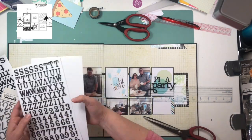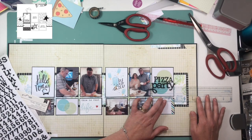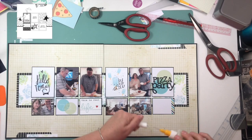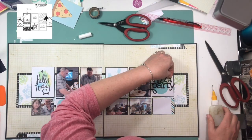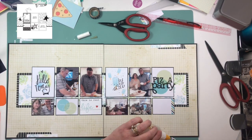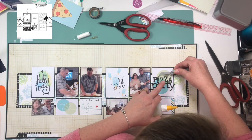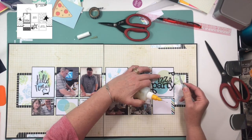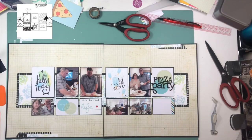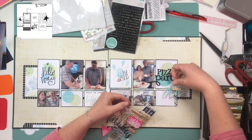I've pulled out two different sets of thickers and my title is going to read 'Pizza Party' — at least that's what I think, but I'm going to add to it with embellishments and I really like how it came out. That title area is going to be one of my embellishment areas. A lot of times you can make your title an embellishment area and it looks really nice. In this particular layout I'm going to have four embellishment areas: the pizza party area, a little section with the words 'hello today,' and then two going off the edge of the paper.